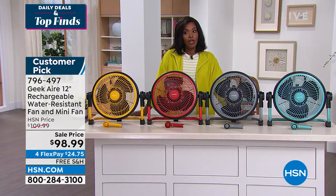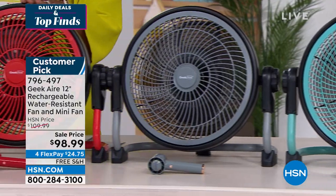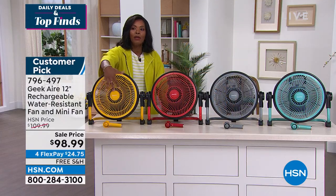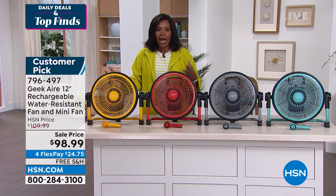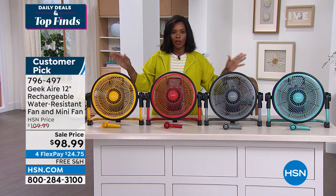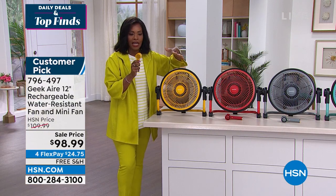These are going fast. We've got them in turquoise, gray, red, and yellow — turning them all on now. It's too easy to not get — too easy to be cooler and more comfortable. We recharge our phones every day by just plugging them in — you're going to plug this in, recharge it, and use it all the time. You're getting the 12-inch fan and the mini fan that's also rechargeable. Go ahead and pick it up at 796-497.